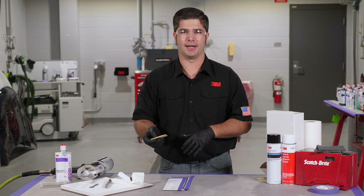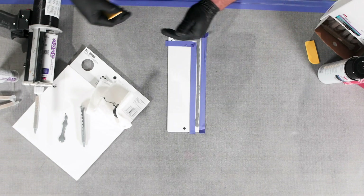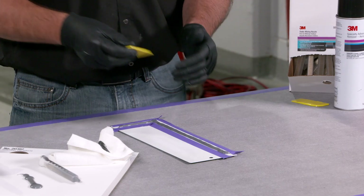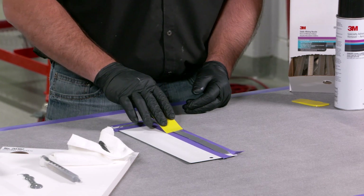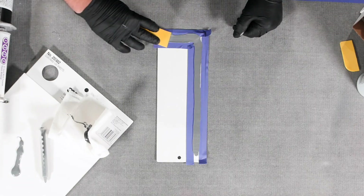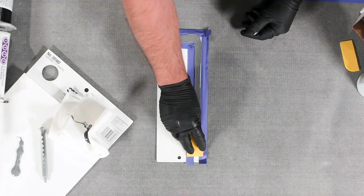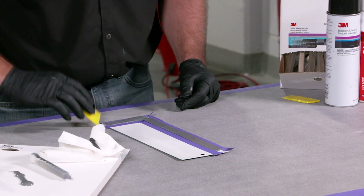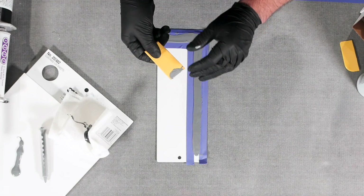Now we're going to do our first initial knockdown. Typically how I'm going to do this bead is I'm going to start from one end of the door, lay it out all the way around — this applies also to hoods and deck lids. Once I get it laid out I'm going to come and knock it down just enough to make sure that it goes all the way from tape to tape. If you happen to have a spot that doesn't go quite tape to tape, it's okay to come back and lay it down a little bit more. We're not trying to remove any material — we're just laying it down, so a tiny bit on the mud spreader is fine.